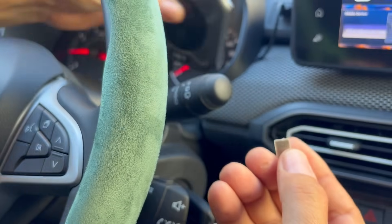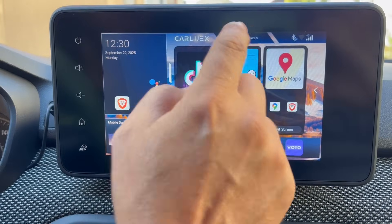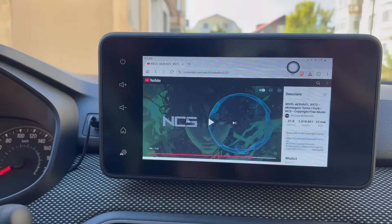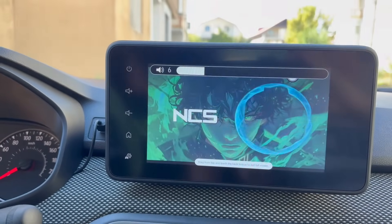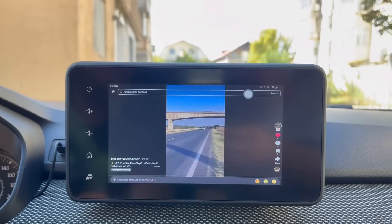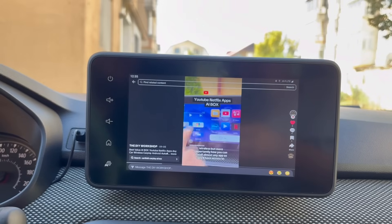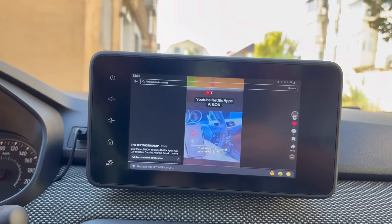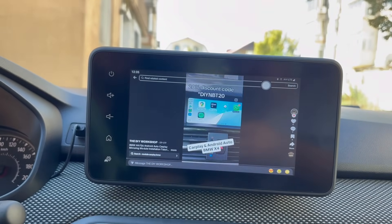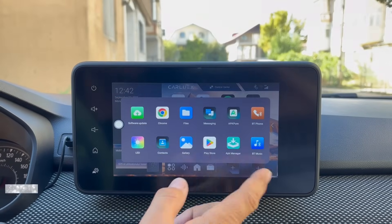The moment you insert a SIM card, you get instant mobile data connectivity. You can also personalize the screen by adding app shortcuts.